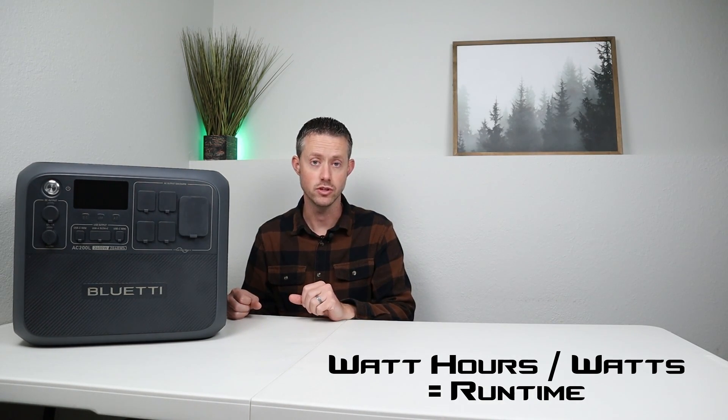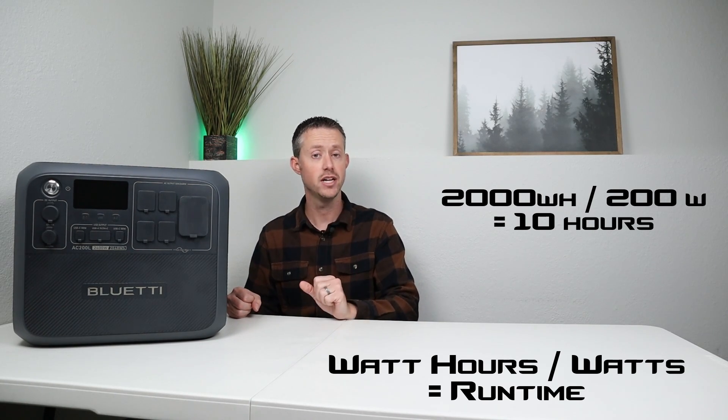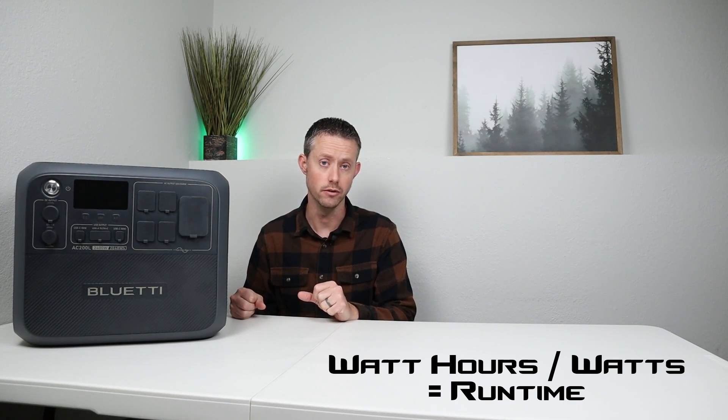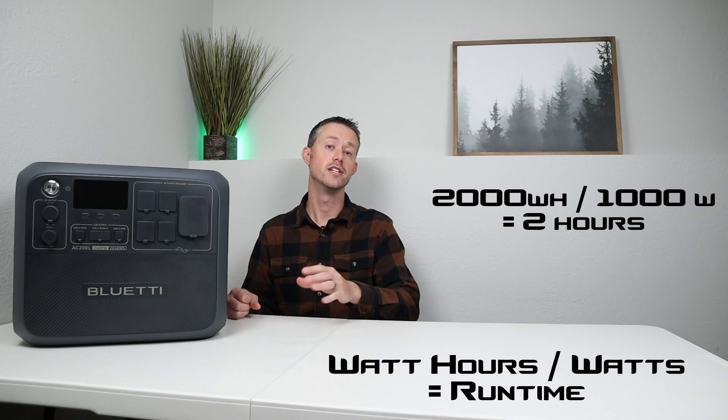This one's rated at 2,048 watt hours, so let's break down some run time examples. The basic equation is: take the total watt hours of your battery, divide it by the wattage of your connected device, and that gives you run time in hours. Rounding to 2,000 watt hours on the AC-200L — a 200-watt device gives 10 hours; a 1,000-watt load gives 2 hours.